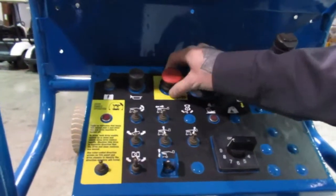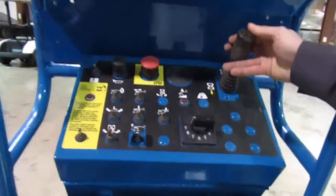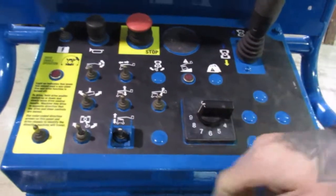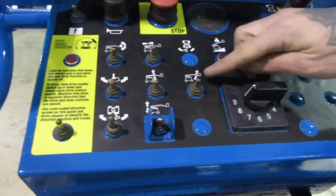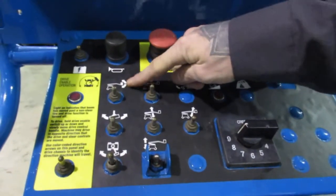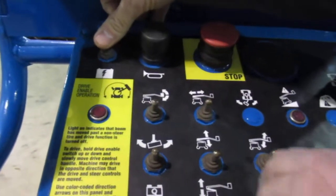To operate any of your functions up top, with the E-stop out, you always have to put your foot on the pedal. The top rocker here is going to be your steer — this is also your forward and reverse. This dial right here is your speed dial for your boom. This toggle switch here is secondary boom, main turret, jib function, primary boom, basket rotate, extend retract, and basket level. If for any reason you get stuck up in the air and you need to get down, with your foot on the pedal again, this is your auxiliary pump and that's going to get you down safely.